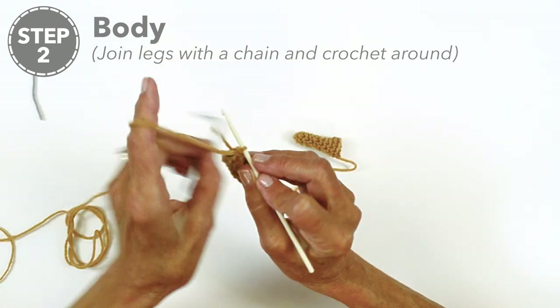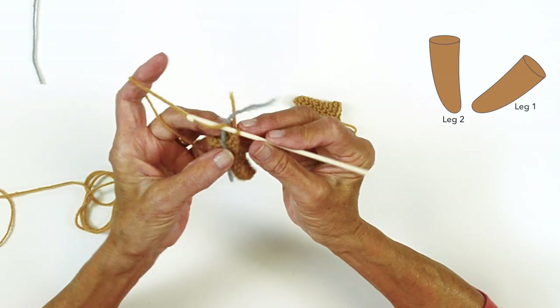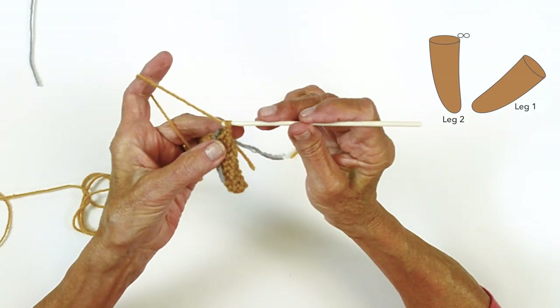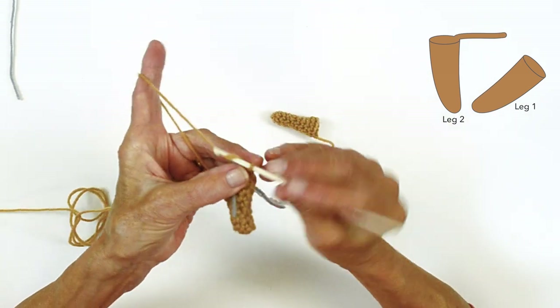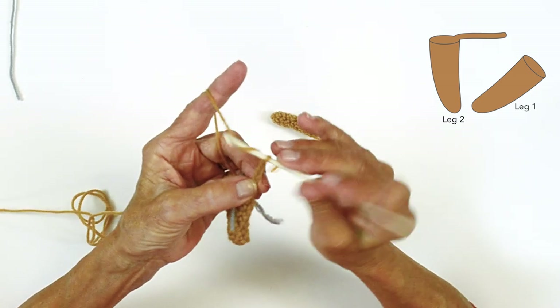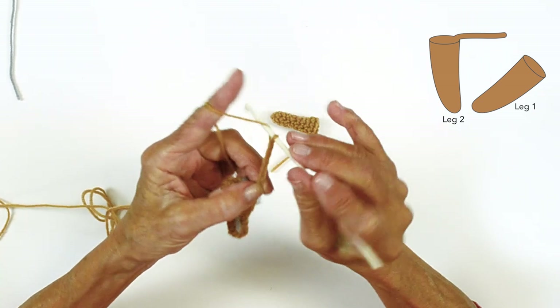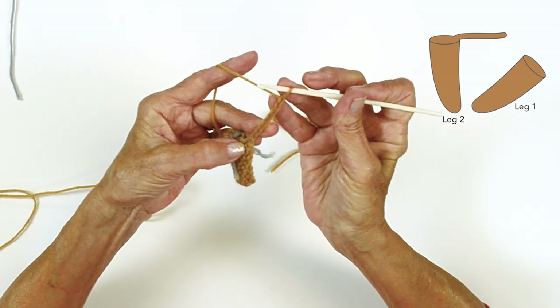Move your marker. From this point, with the second leg, we're going to chain eight: one, two, three, four, five, six, seven, eight. Count your chains — they're like little V's: one, two, three, four, five, six, seven, eight.